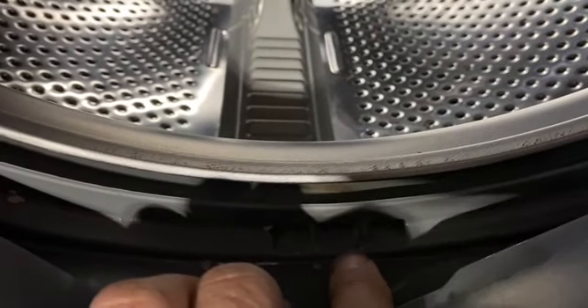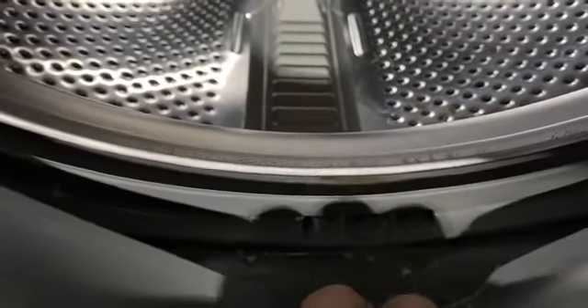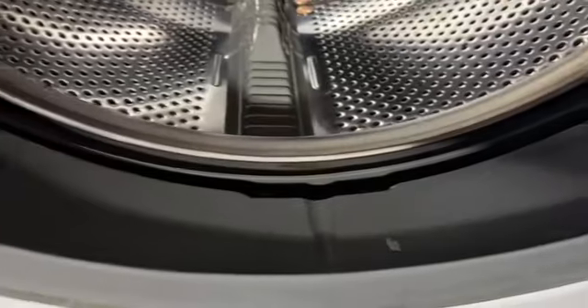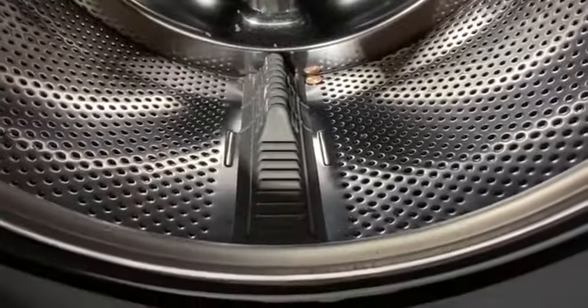But before it gets to that, the water goes through this hole here and is pumped out. So like I said, if you've got a smelly washing machine, this may be the problem — it may be clogged just like this. If it's wet and damp, it creates a lot of bad smell. You can try to put bleach on it, but if you don't clean this area out, the problem's going to be persistent.